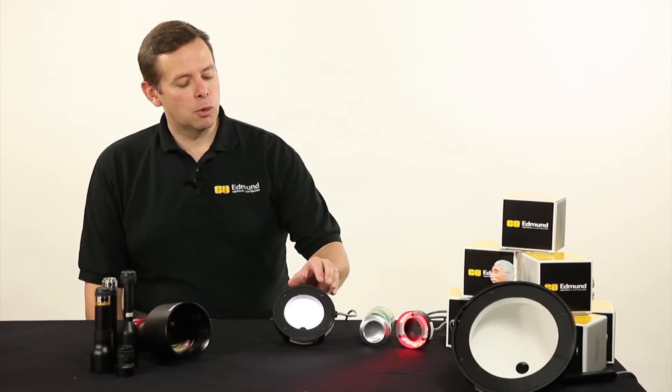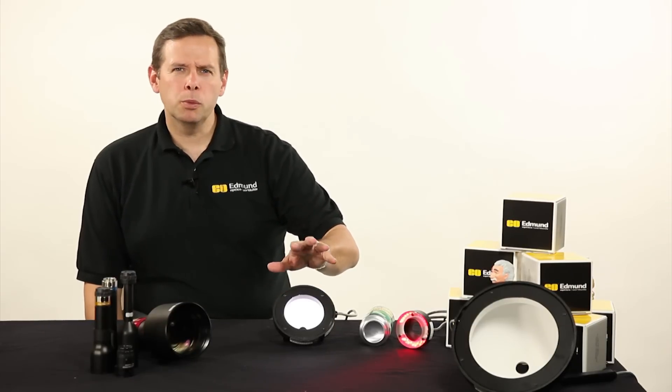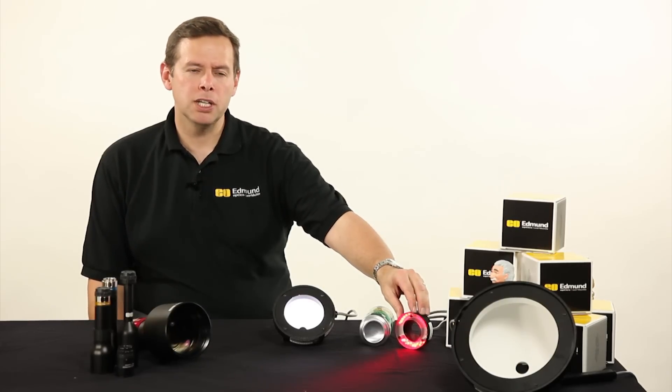In this example here, what we're looking at is we have a couple of different domes on the tabletop, and they offer up illumination that gets us around some of the issues that we have with things like ring lights or directional illumination.